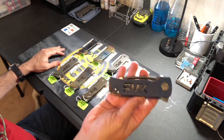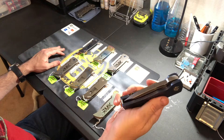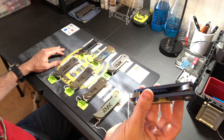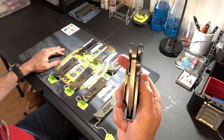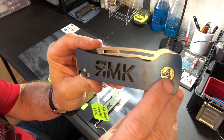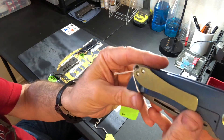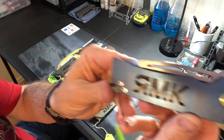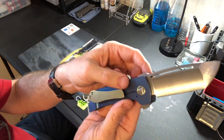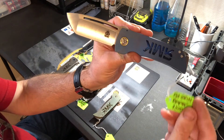The first one is a super fat Grim Reaper. It has 0.315 thick D2 steel and super thick titanium — about 0.21 thick titanium. This one features a bronze pivot collar on both sides, a really fat milled pocket clip, blue handles, and the RMK Rich Made Knives logo lettered into the side. It has a hollow grind, and this one is priced at $500.